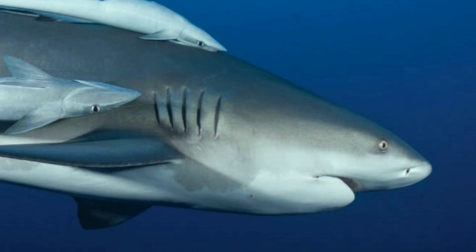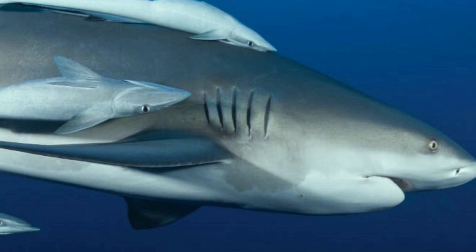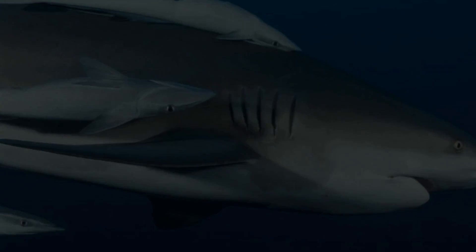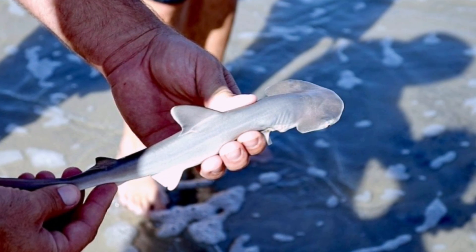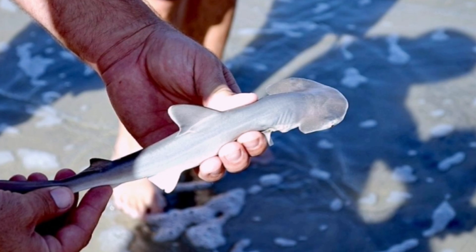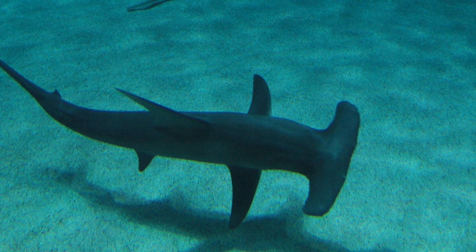Although sharks are fish rather than marine mammals, they give birth to live young rather than hatching eggs. If you're wondering about the physical logistics of the hammerhead in this scenario, take solace in knowing that when the pups are born, their heads are round. It's not until they reach maturity that the hammer-shaped head is in full swing.